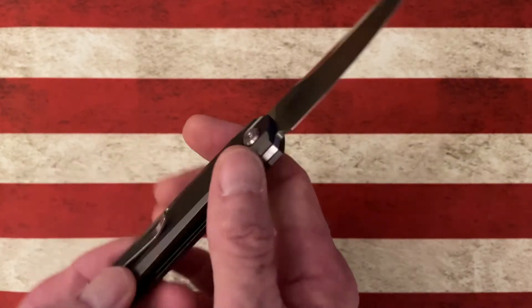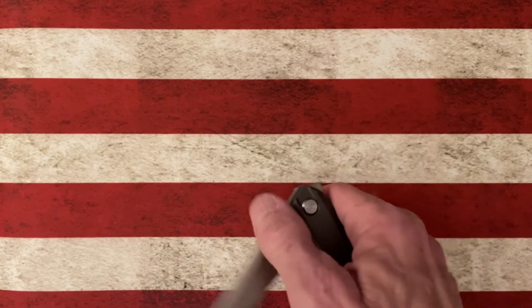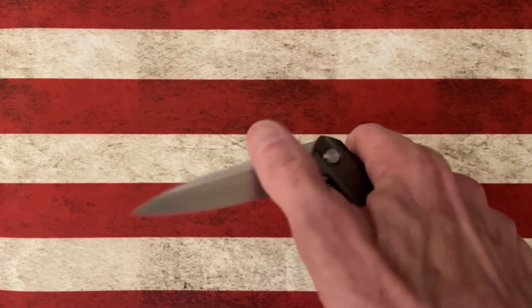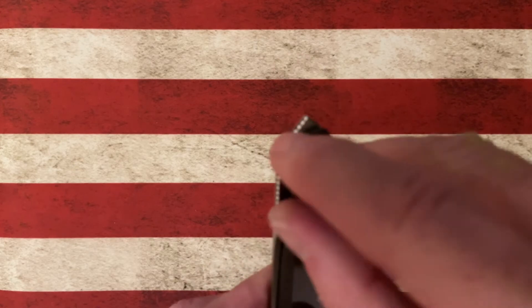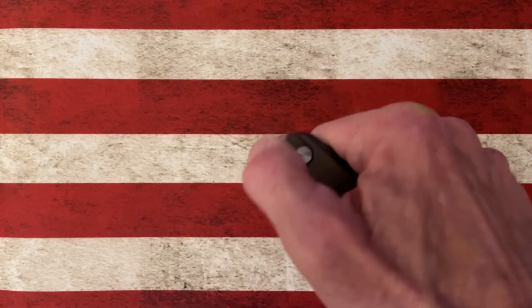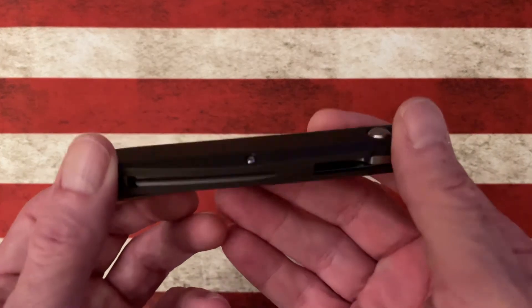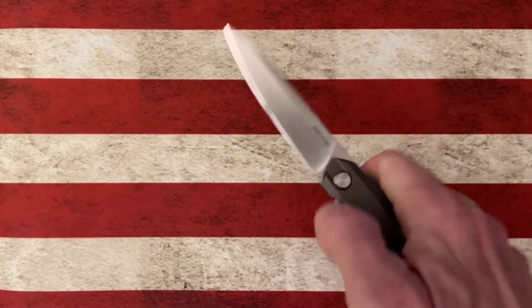The blade is VG10 and the handle is aluminum. It's very drop-shutty and very flickable. I've got the regular G5 Metamorph — actually it's the KnifeCenter exclusive — and I'll do a review on the full size. Its front flipper tab is a little different; on this compact, I really like it because it's curved, so it fits your thumb or your middle finger — your flicking finger — perfectly, where the other is just a tab that sticks up.